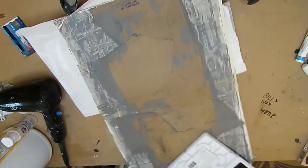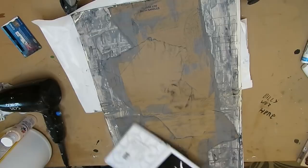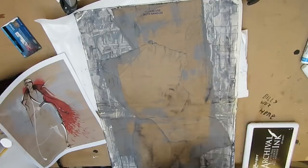I wanted to kind of edge this up, so I'm just dragging the ink stamp pad around, and I like that it picked up on the colors that I already had.